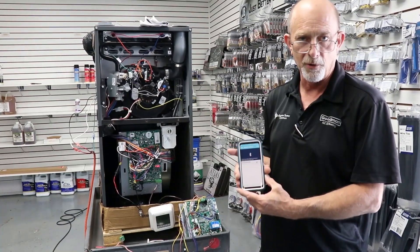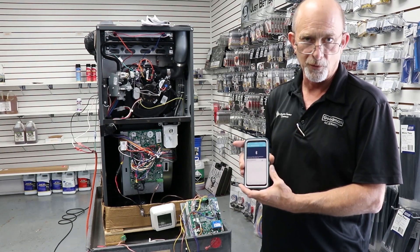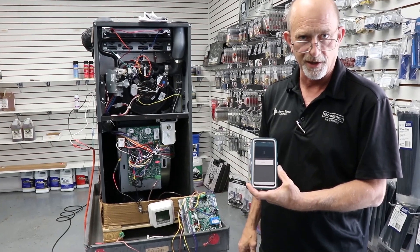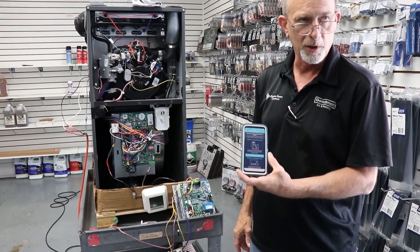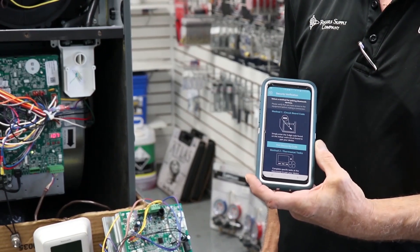Today we're going to sync through our app to the new Comfort Bridge furnace. After we have it installed on our phone, go to sync. It's going to give us the model number. We will click on that model number and it's going to allow us two ways to sync to the furnace.